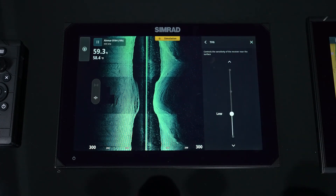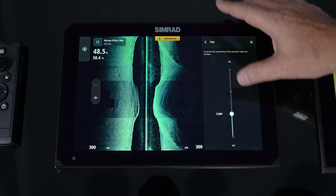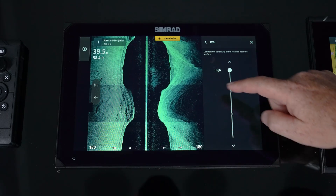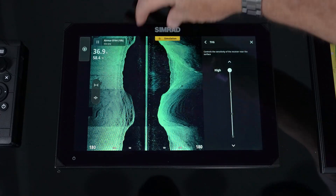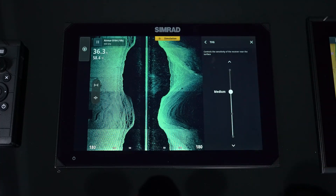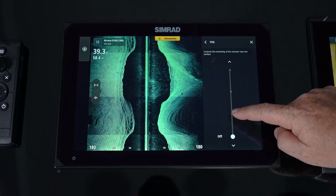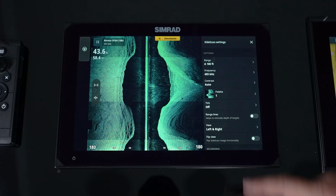TVG is time varied gain. It helps with the upper 20% of the water column, and you have the ability to set it to low, medium, or high. You can see in side scan that the upper 20% is the water column, and as I take it down, I'm getting more noise on the surface.